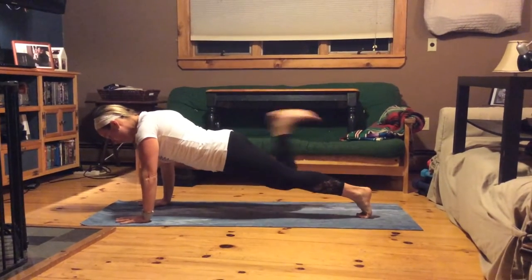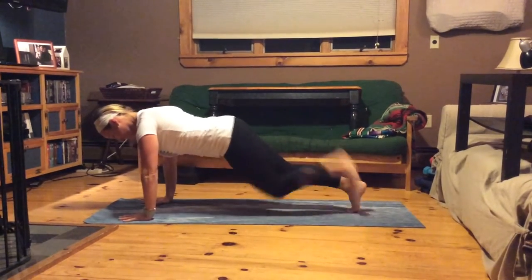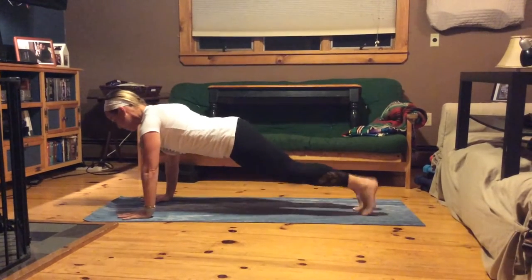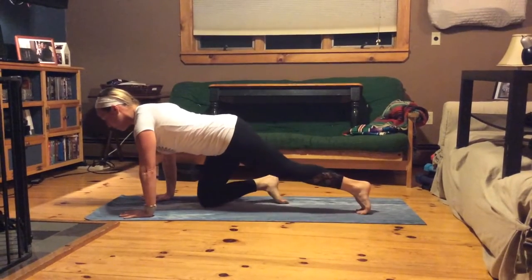So high push-up plank, and then we're going to go back and forth kicking — just like that. Nice strong form. It's not easy, but you're really working your hamstrings, your glutes, and your abs all at the same time. So let's go ahead and get started.